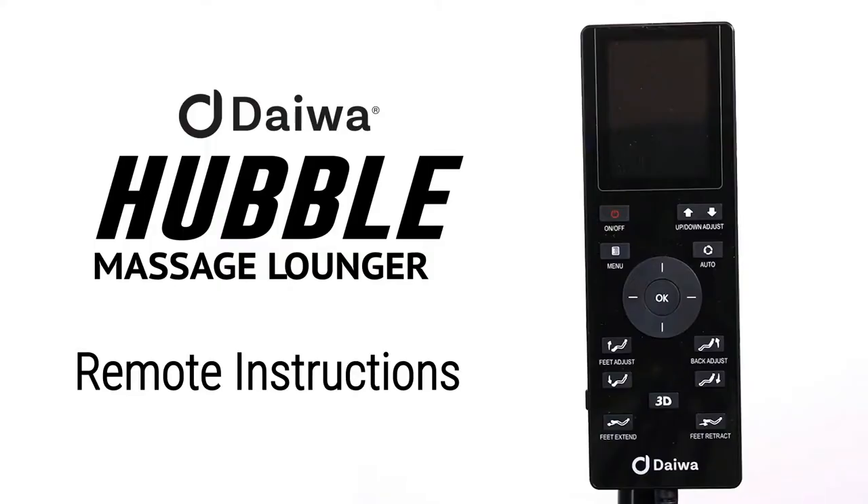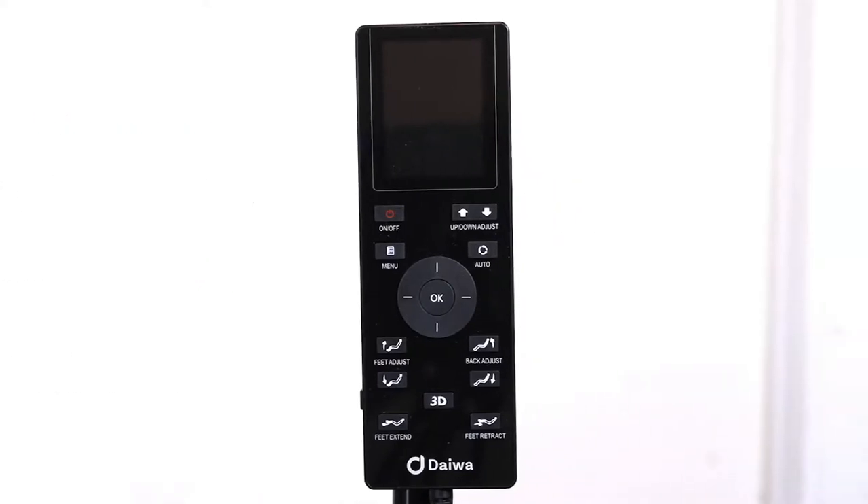Hello, thank you for choosing the Hubble. This video will walk you through how to operate your remote control. We want you to fully enjoy your massage experience and relax like royalty. Let's get accommodated with the layout of the remote control.